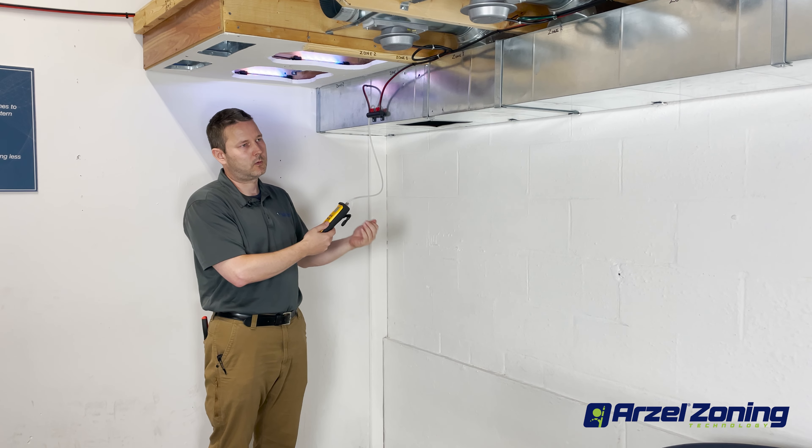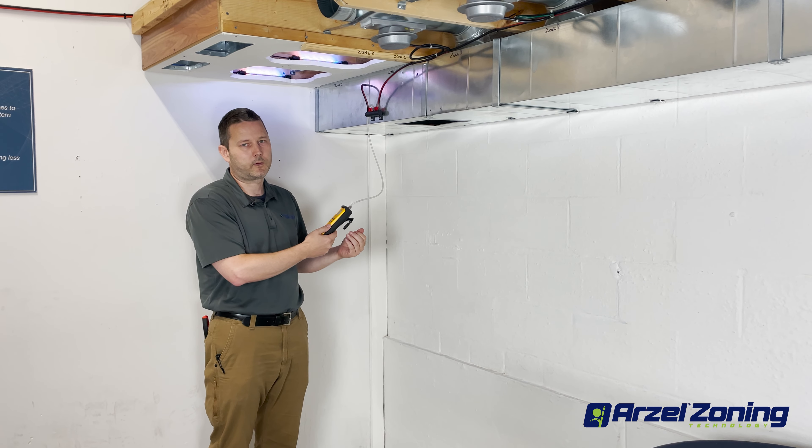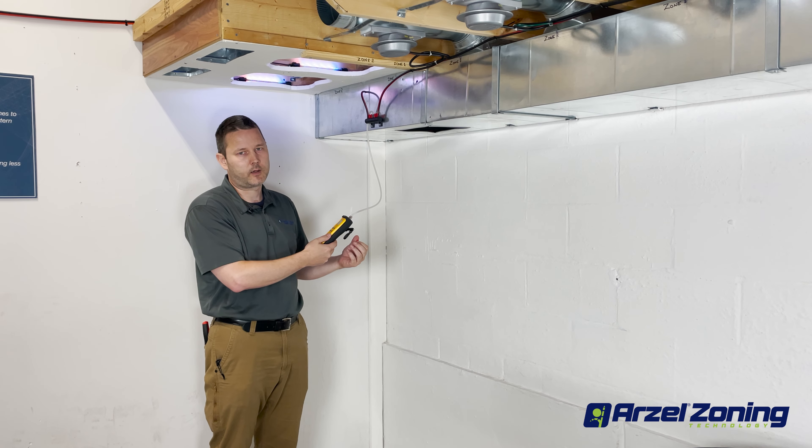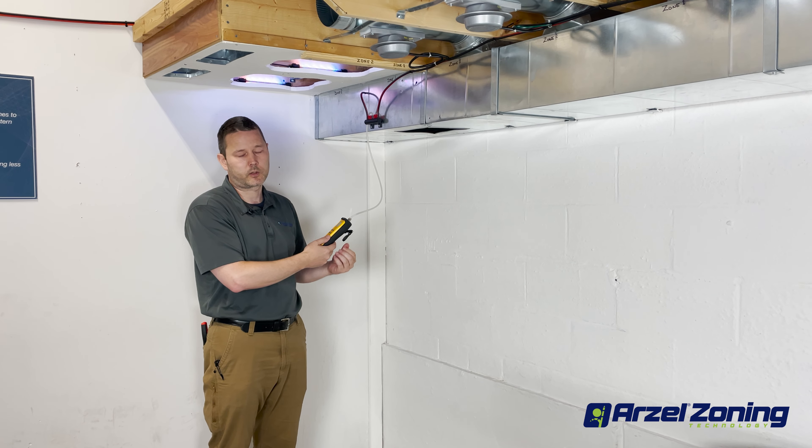So that's how we can walk our way through the steps to figure out what was leaking on that zone after we narrowed it down in another video as to what zone was causing our problem.